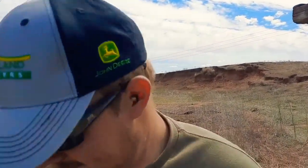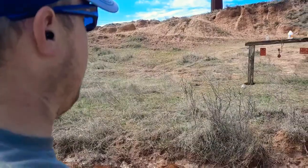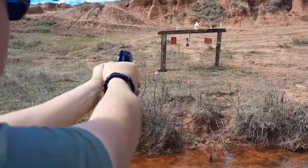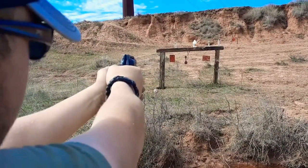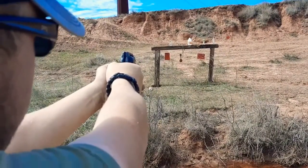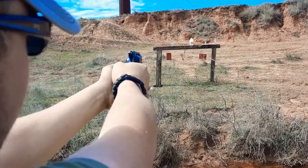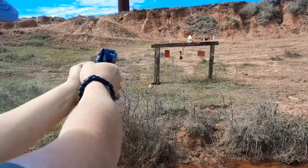Let's do some more shooting. I'm gonna try to hit this spinner right here — this is gonna be a fun shot considering we're in high wind, which is not blowing the bullet but it's blowing my arm, and I'm shooting a pistol that I can't aim how I would like to. Clear over.